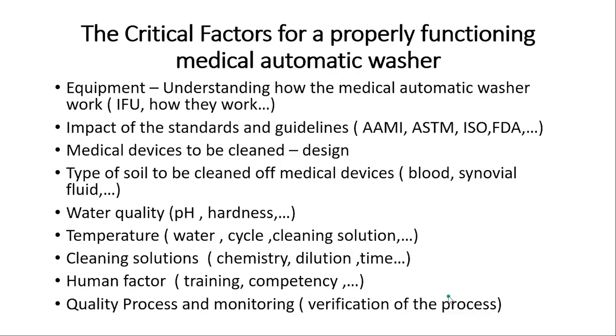The first factor is equipment. You need to understand and use the equipment properly, starting with the IFU. There are different types of washers. I break them down into the North American model, which relies on high impingement — quick spinning spray arms, smaller orifices, and softer chemistry like enzymes — and the European model, which relies on low impingement, with bigger orifices, slower spin arms, and a stronger, more alkaline chemistry.